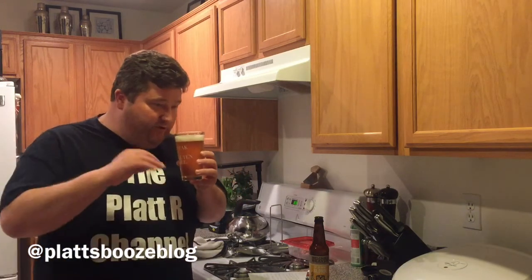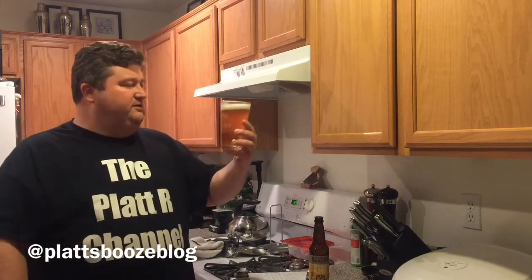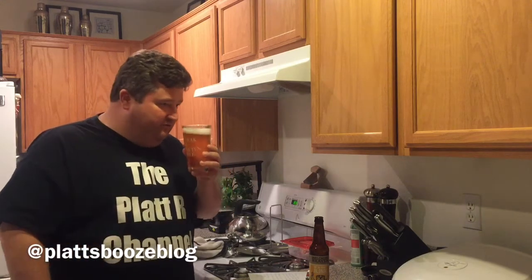Alright, a little sweetness — a little malt sweetness too. Not much honey sweetness, more malt sweetness to it. And no real hops noticed on the nose. So let's give her a try.